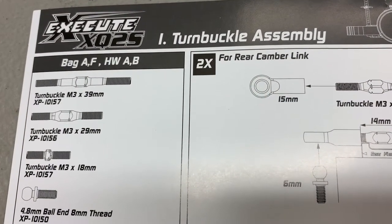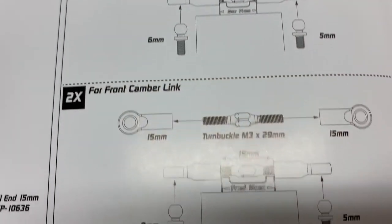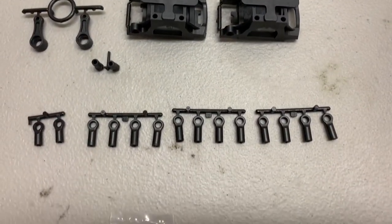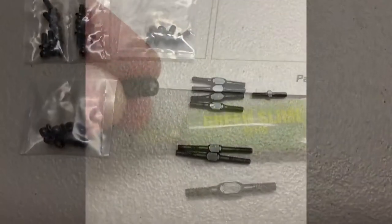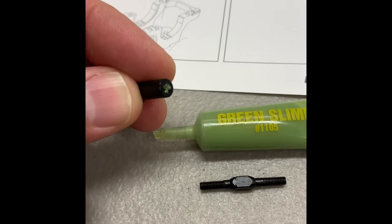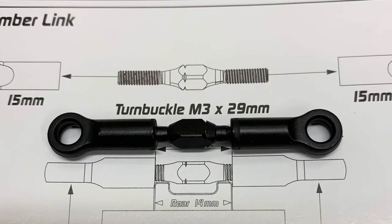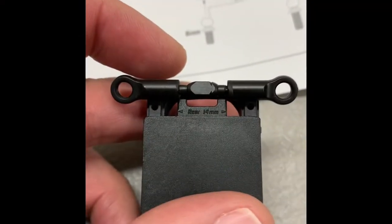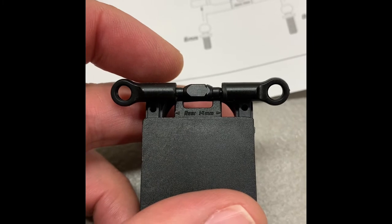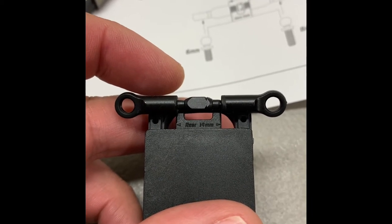For step one you need bags A and F and hardware A and B, and we'll be starting off with the turnbuckle assembly. When I'm building turnbuckles I usually put just a tiny bit of green slime into the eyelet before I put the actual turnbuckle in — it just makes them smoother and easier to screw in. The Express includes a handy little spacer so you can check exactly what your turnbuckle measurements are, as well as using the manual where it shows the 14mm.